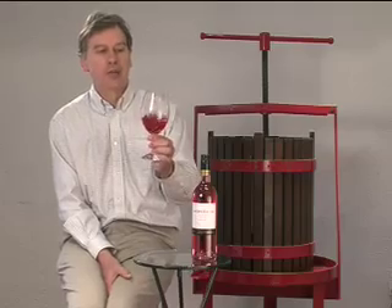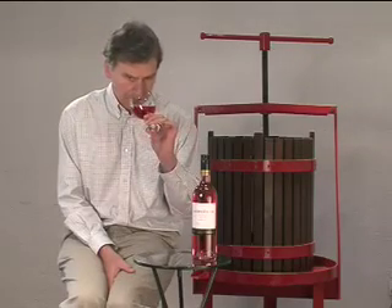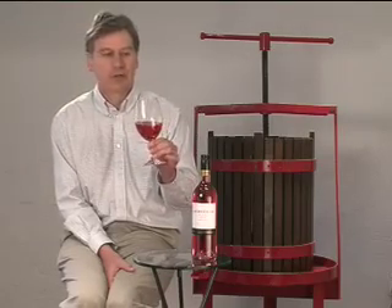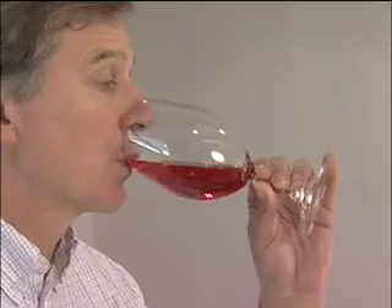On the nose, I'm getting this incredible raspberry and cherry fruit characteristic. It's very fresh, and of course rosé has its appeal as a young, fresh fruit-driven wine. On the palate, those delicious raspberry and cherry fruit flavours come through.